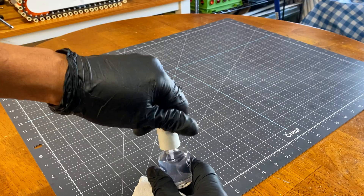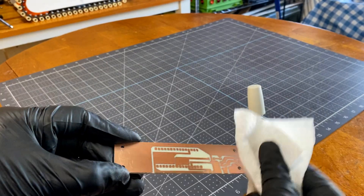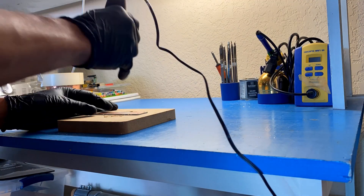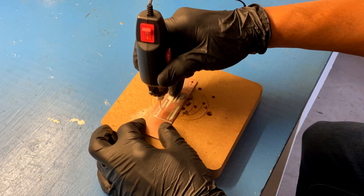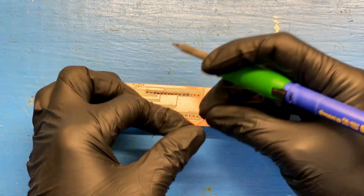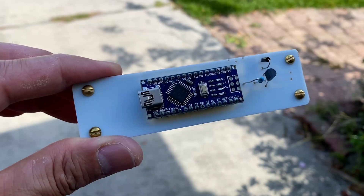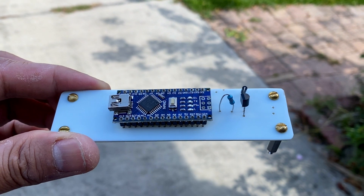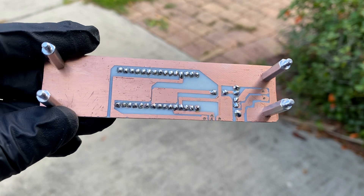Cover it with a small amount of clear nail polish to prevent corrosion over time. Then drill the holes and solder the components. This is just a simple example. With practice, you can create more complex circuits. I hope you find this video useful — check my other videos as well. Thank you guys for watching.